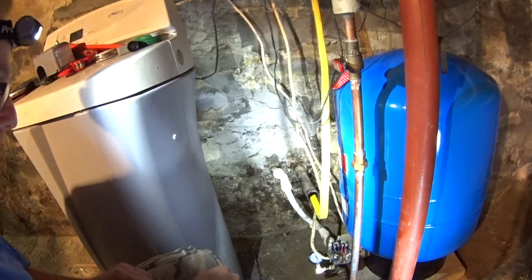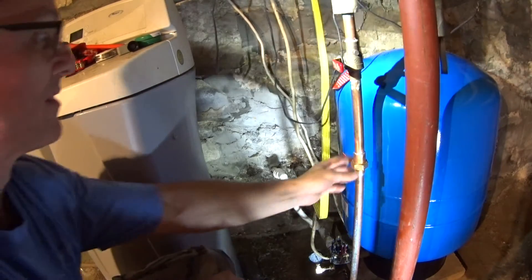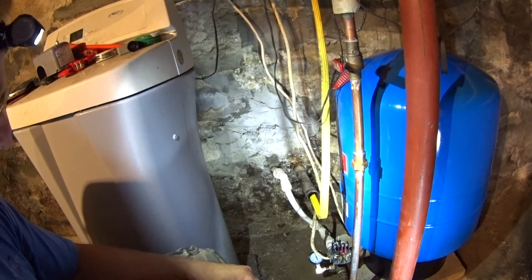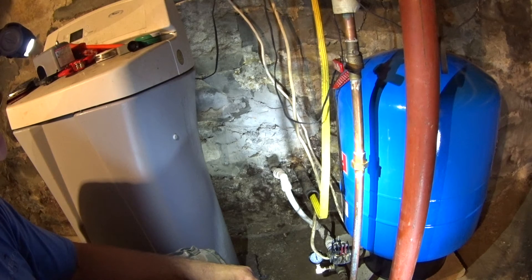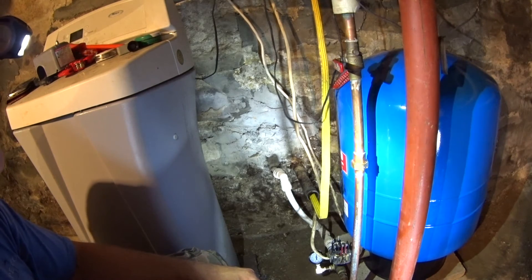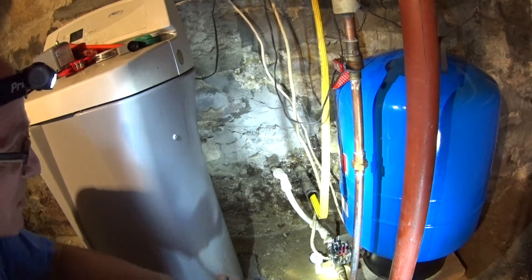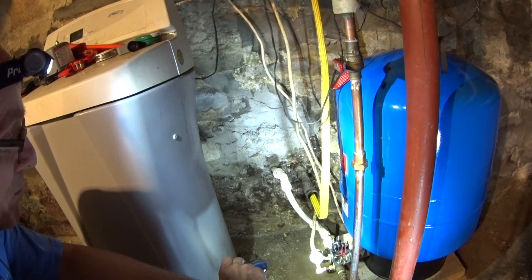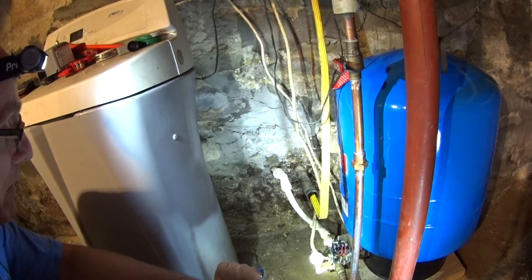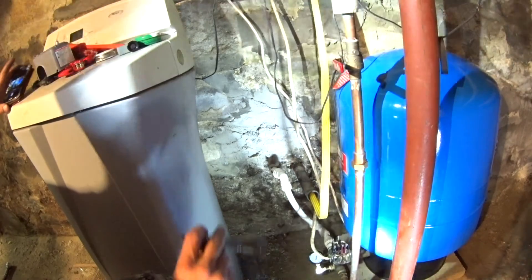I forgot to tighten this up. It should be kicking off here — supposed to kick off at 60 PSI, but I'm only at 50. That wasn't too bad. If I would have tightened that it would have been great, but I didn't. You can see it dripping right there.